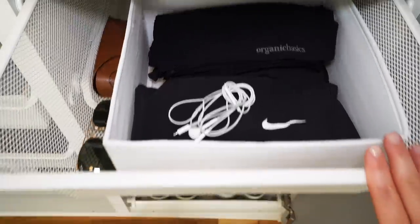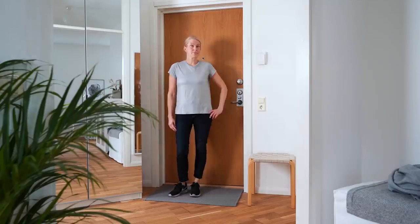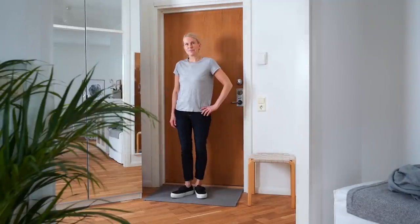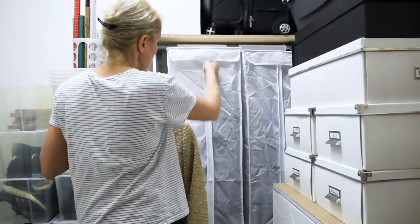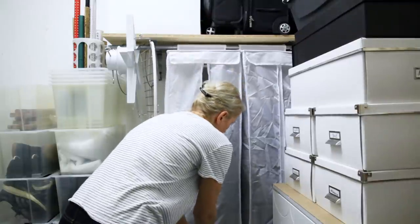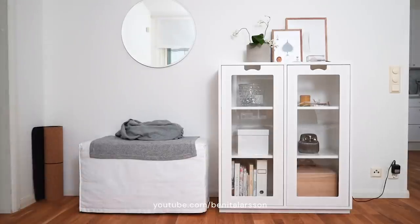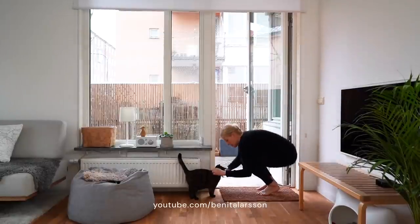When organizing, consider if you wear everything you have in your wardrobe. If not, do a bit of culling — sell or donate items that you haven't worn in a year, and items that are not the right size and shape for you. If space is still tight, consider moving seldom-used pieces like seasonal sports gear and special occasion clothing to a different storage space if you have it. For more videos like this, visit my channel Benita Larsson, where I share all things Scandinavian from my apartment here in Stockholm and beyond.